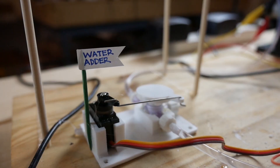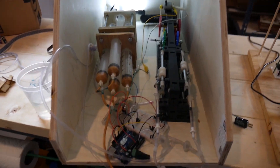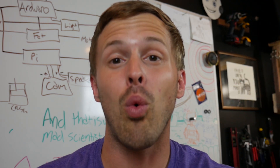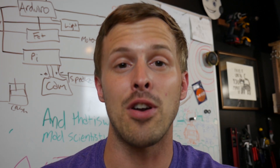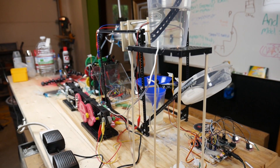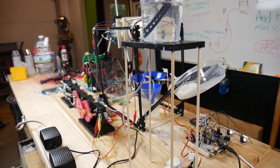Once we got the crusher all figured out we made a water adder — well, we didn't actually make it, we stole it from an upcoming project. We can't tell you what it is but if you love animals you'll probably find it pretty cool, so be sure to subscribe and hit the notification bell. Oh yeah, the water adder. Basically it uses gravity just like a water tower does. When you hit the button the servo turns, which opens the water valve letting water flow from this cup up here down into your lemonade cup.